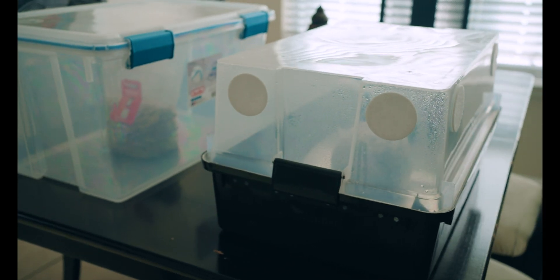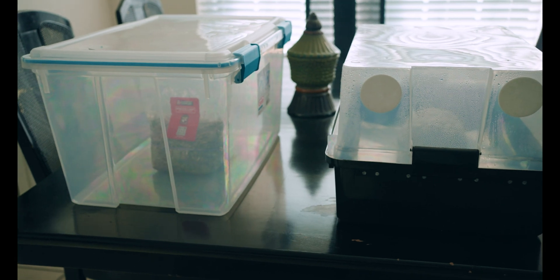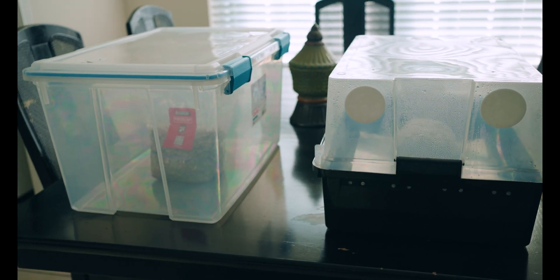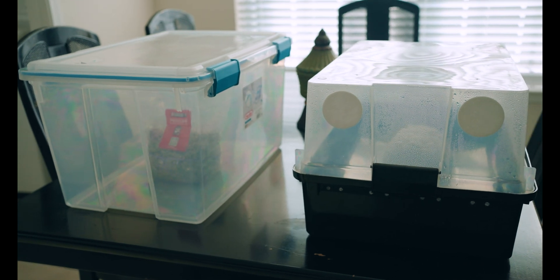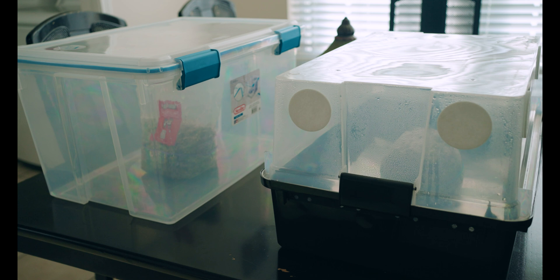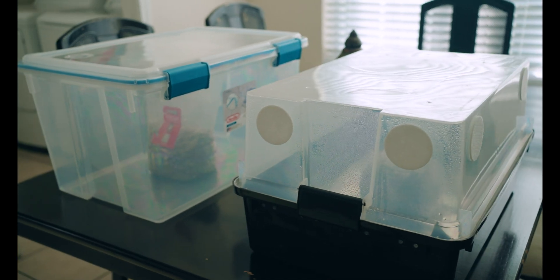Hello there fellow mycology enthusiast. Today we're taking a look at my current mushroom growing projects. I'm a beginner, so I'm just chronicling my own journey into this fascinating hobby in the hopes that it entertains you and maybe answers some questions that you might have along the way.